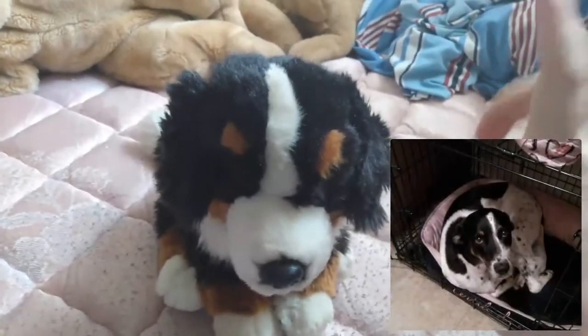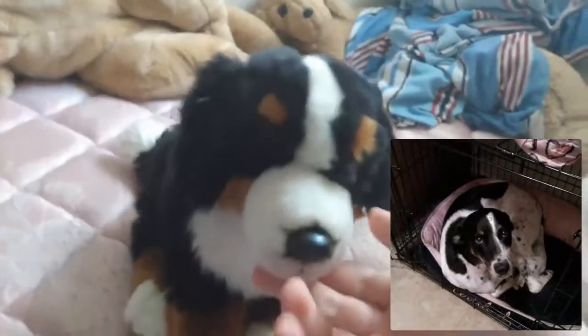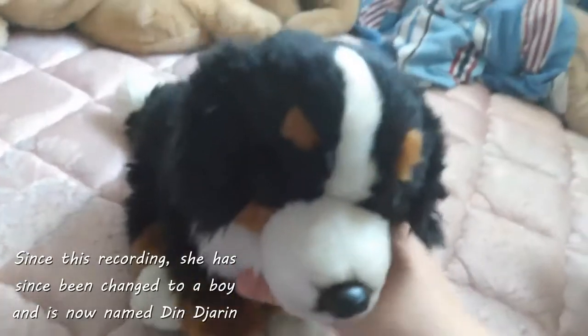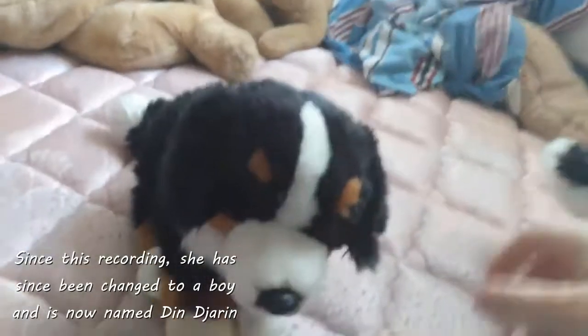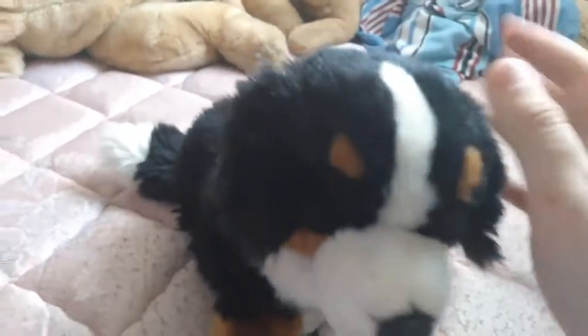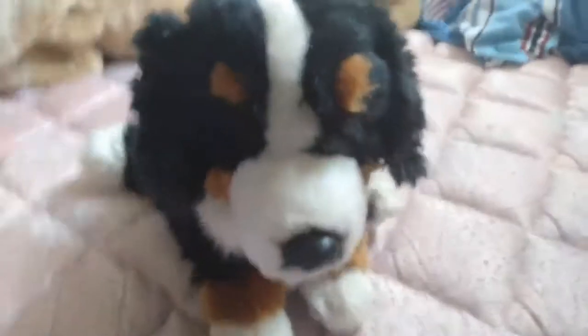There'll be a picture of her on screen somewhere to show a little bit how she looks. So, this is the closest one I could find, because she also has a stripe going up her snout. This is Felicia, and I mean, Felicia's not fluffy like a Bernese Mountain Dog. She has short hair, short straight hair, almost like a pointer. So this isn't technically an accurate version of her, but this is Felicia.